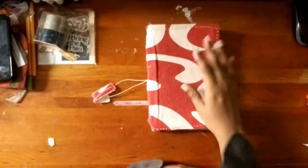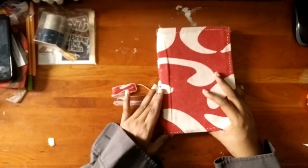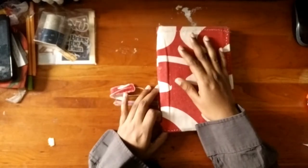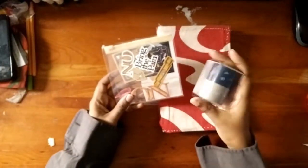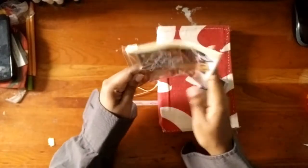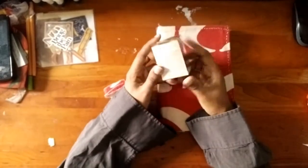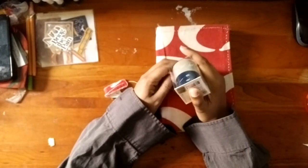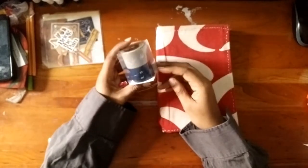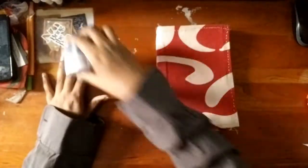Link down in the description below. A reminder that all supplies are linked down in the description below. If you want the washi tapes and stickers set, I don't know if they're still available, but you would have to become a member on Weverse, which is an official account. Then pick the artist to follow — BTS — and then you have access to the Weverse shop where you can get these things. These are the masking tape set and sticker set that I used.